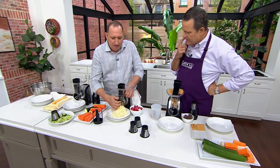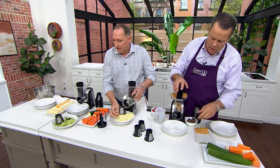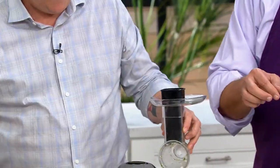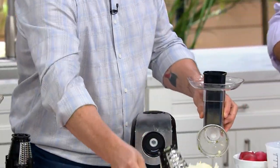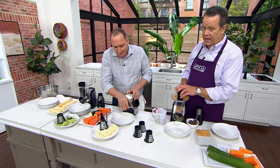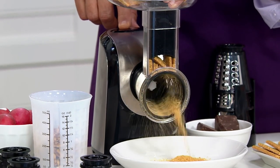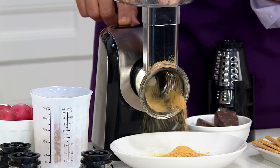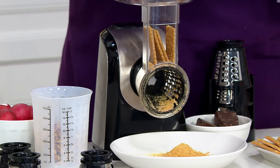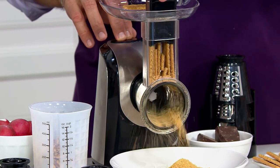To clean it, you just pull this up, this comes out, and the blade pops off, so it's really simple to clean. What I love is that everything stacks together — all your blades — so it's easy to store. What if you are doing a pie crust and you need graham cracker crumbs, and all you have in the pantry are graham crackers? You load it full of graham crackers, put in the grinding blade — look at this. It has a loading tray, so you can have nuts and things resting on top and just load them right in.